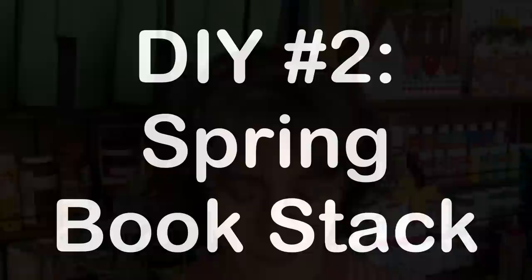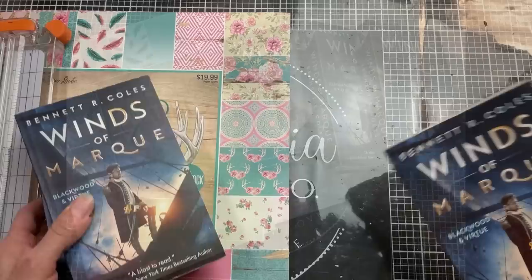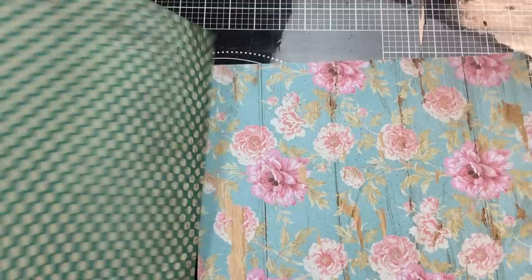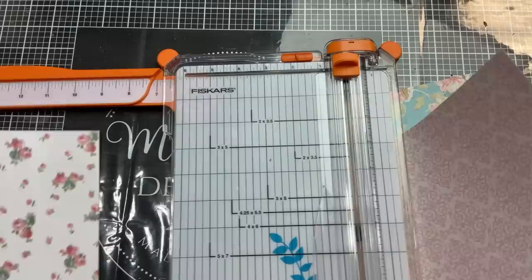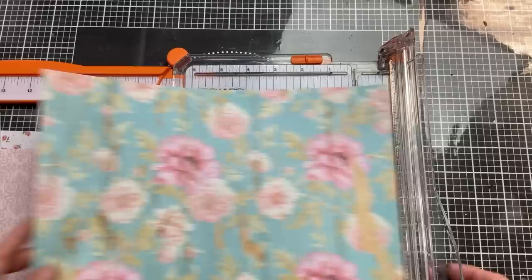For DIY number two, I'm going to show you how you can take three books from Dollar Tree and change them out and personalize them for each season. I'm using these three paperbacks, and here I'm just measuring how long a piece of paper I would need to wrap all the way around it. It was close enough to 12 inches, so I'm just going to leave the length of my paper at 12 inches. I'm going through some scrapbook paper that I had on hand, choosing three spring-type papers that would go well together, and then we're going to cut these down to 6¾ inches, which is the height of our books.